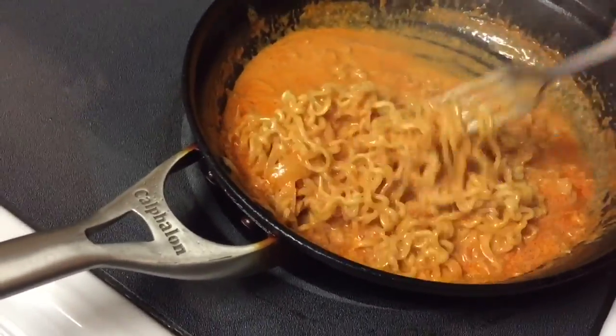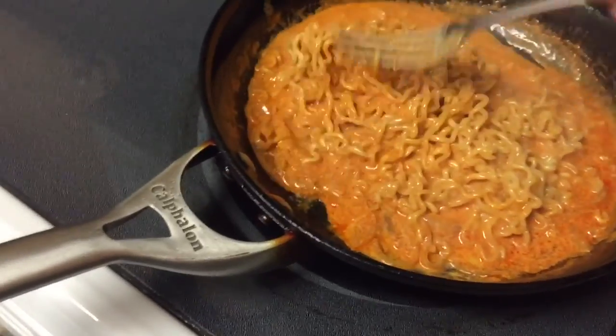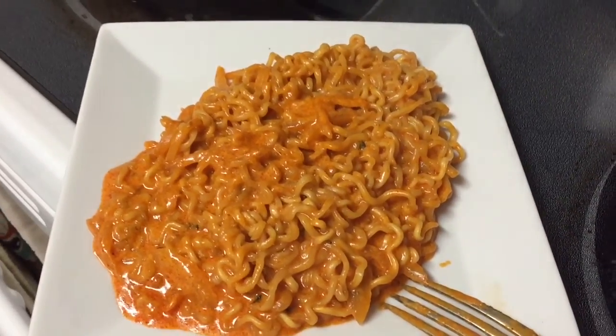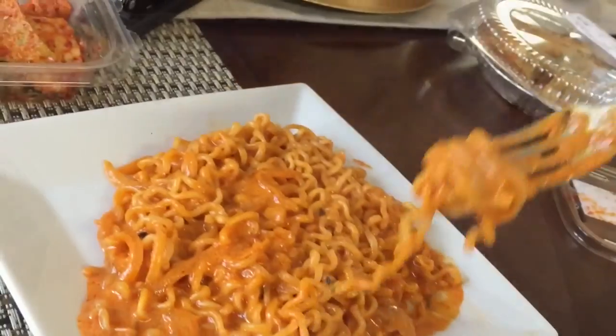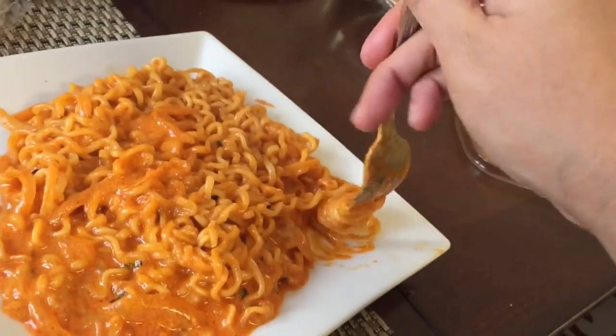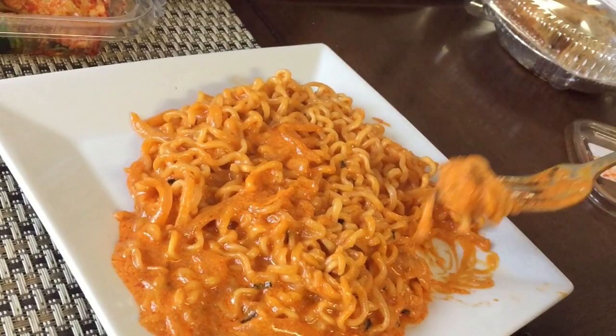Cook it for another two to three minutes and it's done. I'm telling you guys, if you are into creamy, spicy, and cheesy dishes, this one — I guarantee you're gonna like it.